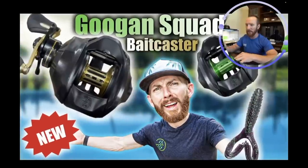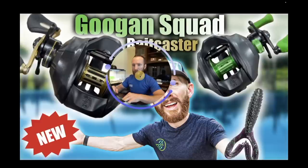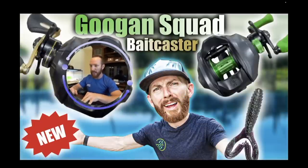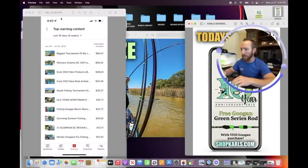I took that screenshot into my photo editor Pixelmator Pro and created the thumbnail using both the green series image and the gold series image — two screenshots from that Instagram reel put together. You get today's thumbnail: the Guggen Squad baitcaster with the gold one in the top left and the green in the top right. I even hid the fact that the knobs were missing by putting them out of frame. I also added the Love Grub in the bottom right since we were covering that today.